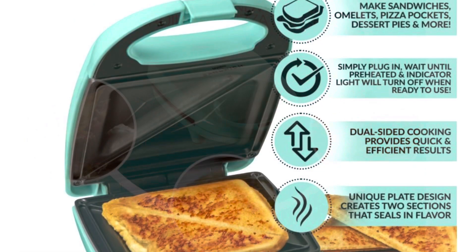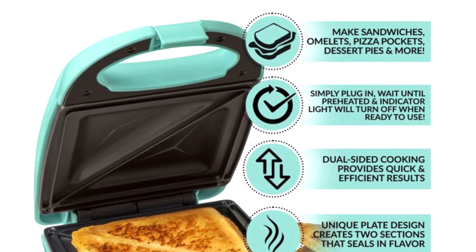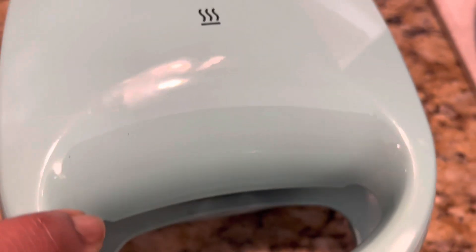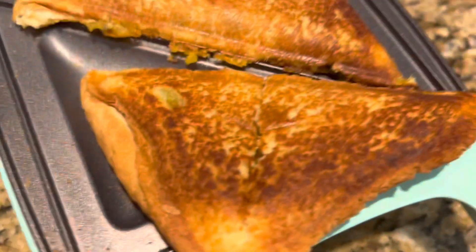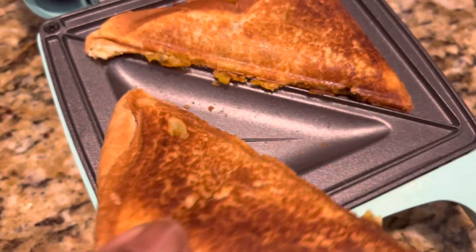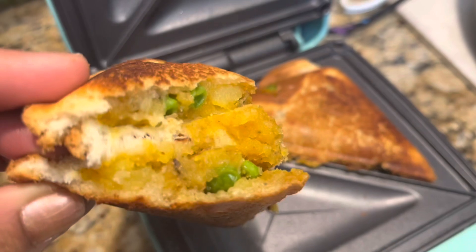It's a very quick and healthier way to cook hot sandwiches, pizza pockets, or any breakfast sandwiches that you want to make — very easy to make in this. It is more than just sandwiches; you can put French toast too.